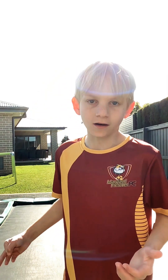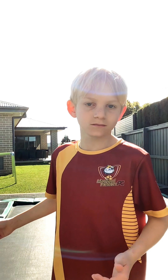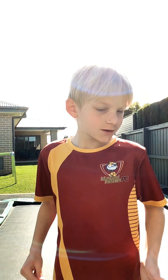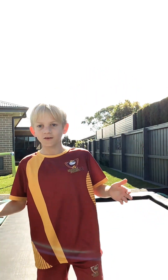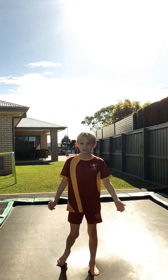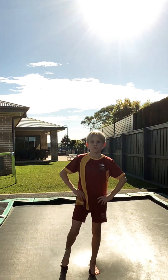Okay, so you may ask why I'm on a jumpy bouncy trampoline. Because I'm going to show you some of my tricks that I can do with it. And yep, it's a ground one. It's pretty cool.